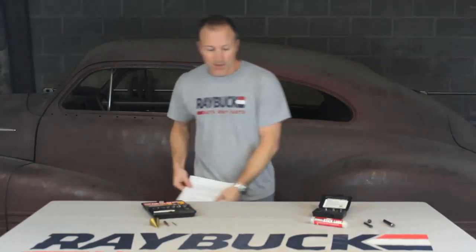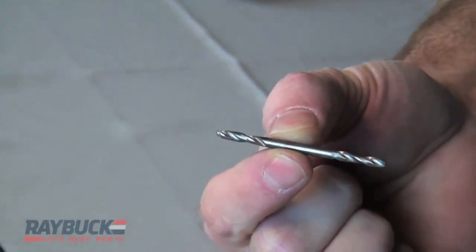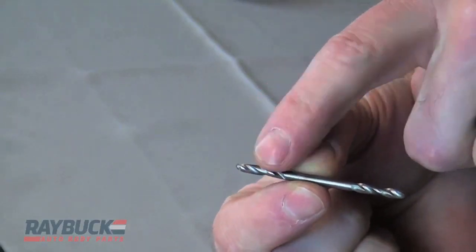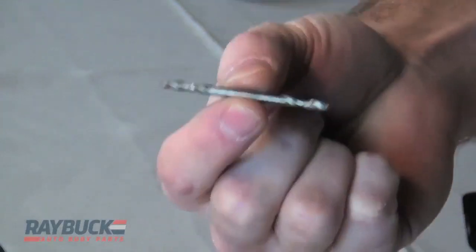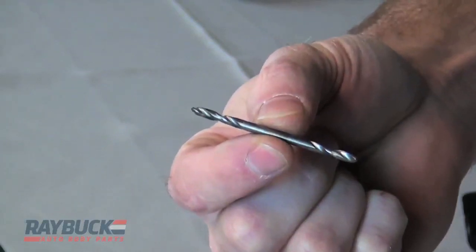The first bit we're going to look at is a double-ended drill bit. As the name implies, it's a drill bit that has two different ends to it. Works just like a standard drill bit — put it in a high-speed drill, and when one side gets dull, you flip it over and use the other side. These come in a lot of different sizes. This is an eighth inch, which is pretty common. You can also get three sixteenths, quarter inch, or a number of other sizes.